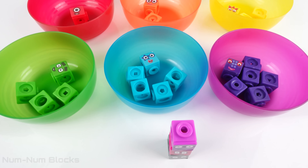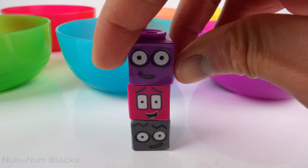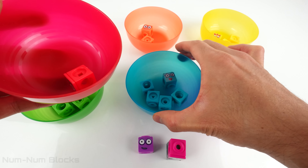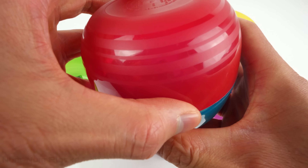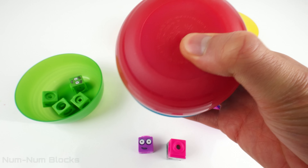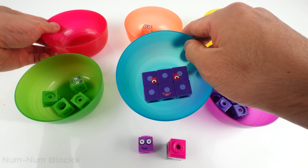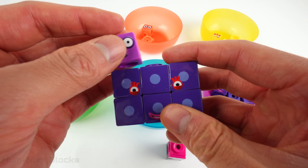Let's use the number blocks in these bulls to build the bodies for seventeen, eighteen, and nineteen. Seventeen! Let's take number one and number five. What's one plus five? Six! Six plus one equals...